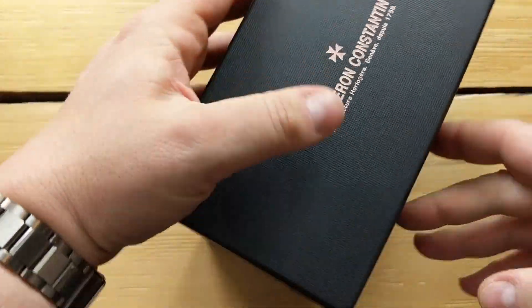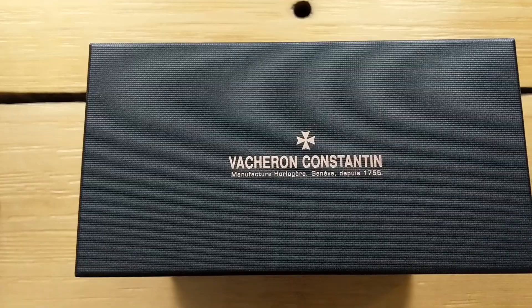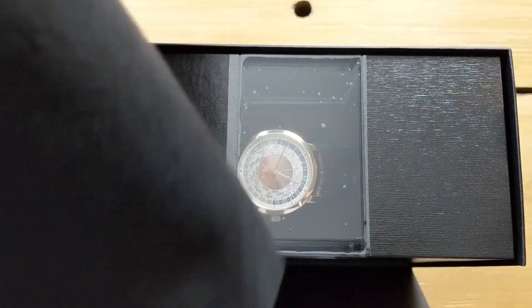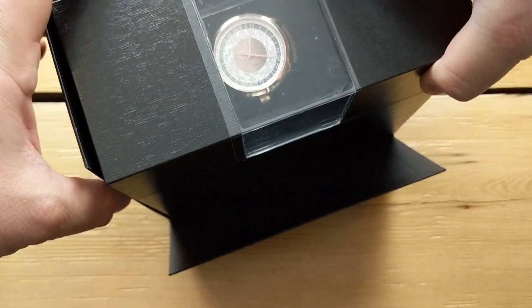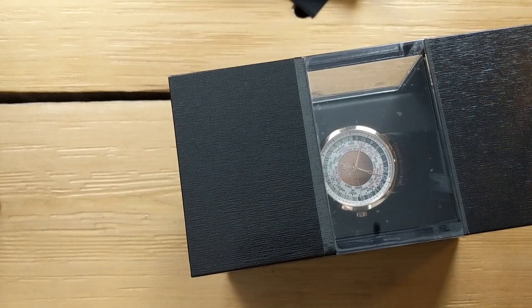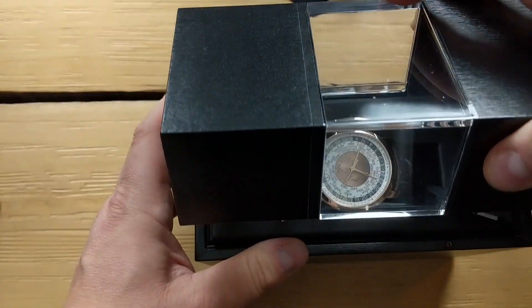Here we are — a pretty nice, pretty thick cardboard Vacheron box. It's surrounded by this towel here, and you get a peek of the watch. Setting that aside, the watch just comes out of the box like this. This is a very heavy, really well-made wood box — the rest is just cardboard for the outer packaging. It has a plexiglass window that still has a plastic protection on it.